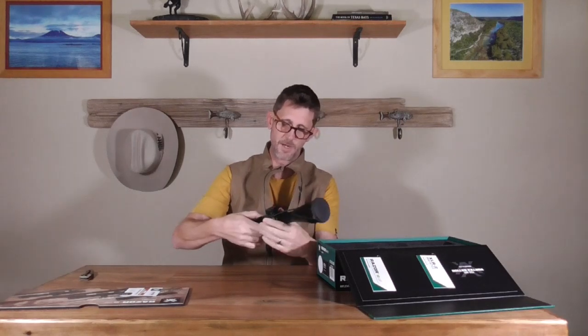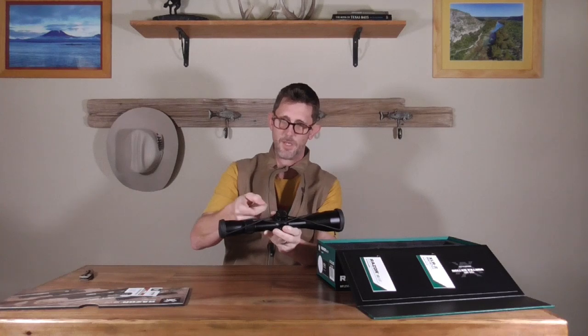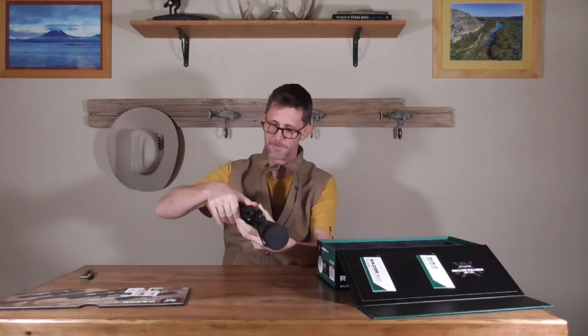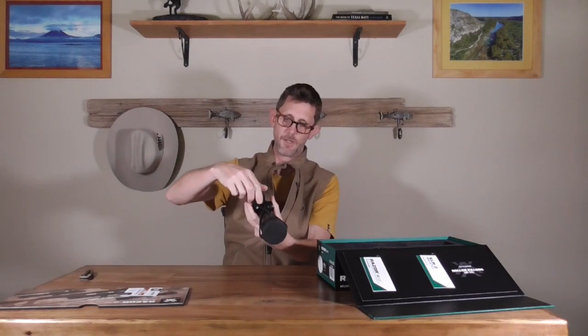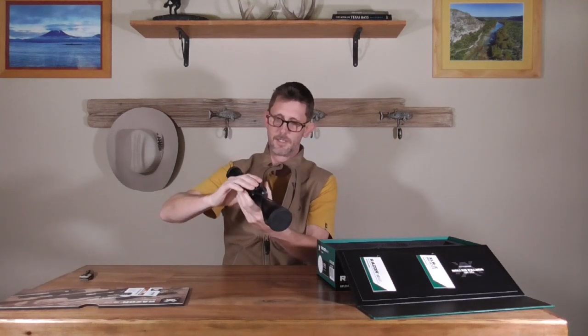One nice thing about this is that whereas the VX5 HD has the CDS where you push the silver button to unlock the turret and spin it — and when you spin it back it automatically clicks into place — this one has the more industry-standard lift-to-unlock dial. I like it; it feels good and locks down.